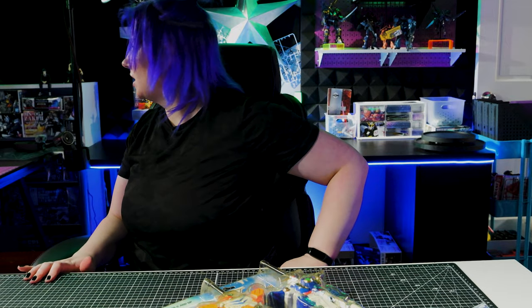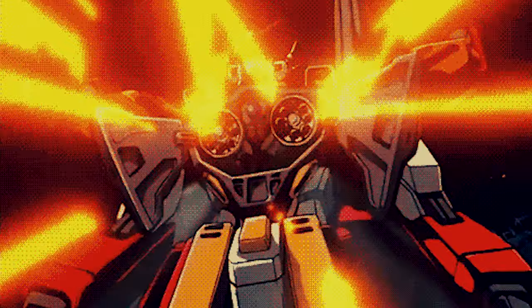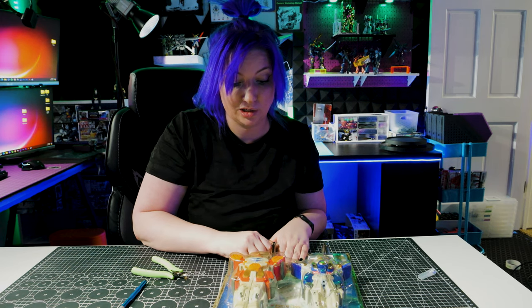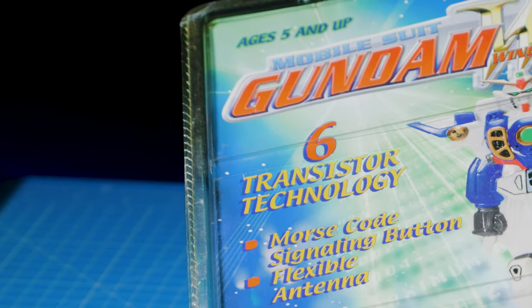Nippers, nippers, nippers. You know, for a Gunpla builder you would think that I would have nippers just everywhere, which I do, but I can't find them. How bad would you guys freak out if I used God Hands? Okay, so we got to get Heavy Arms and Wing out of here. I literally don't understand how the person who bought these didn't use them immediately. I get collecting, but use the cool stuff!